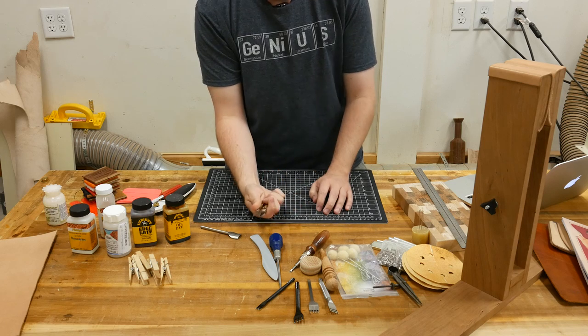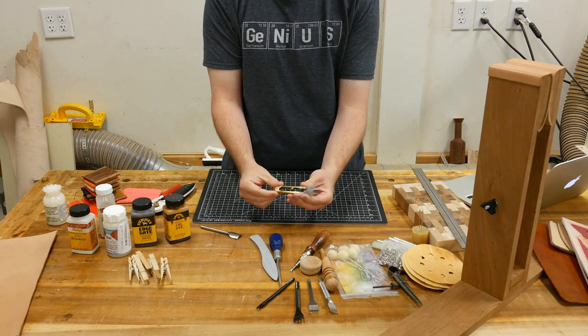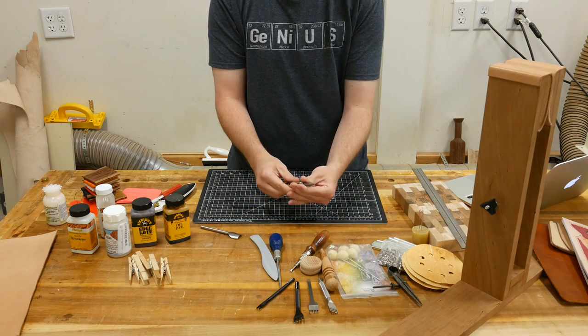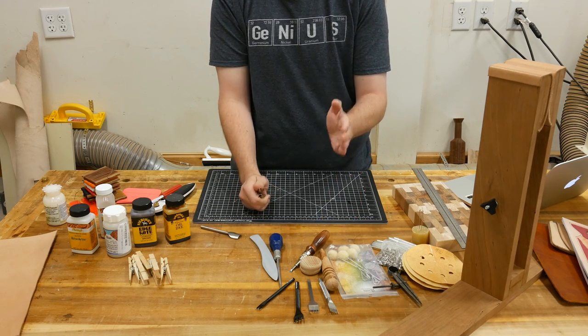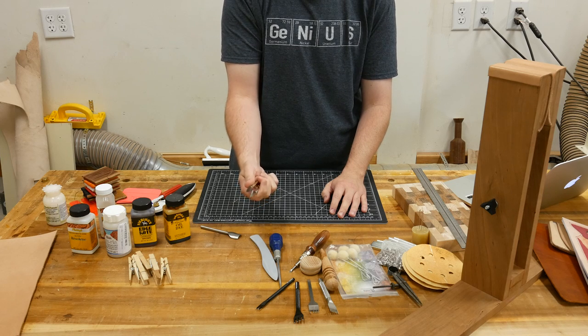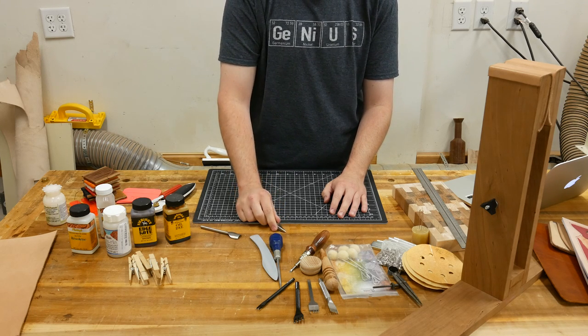You'll obviously want a pair of scissors to cut your thread. I picked these up on Etsy for about $3 — Etsy is another great source to check out for leatherworking tools. These were shipped from France; the shipping was $3.50 and the scissors were $3.50. I'll link to these in the description below. They do a really good job of cutting thread real close to the source.